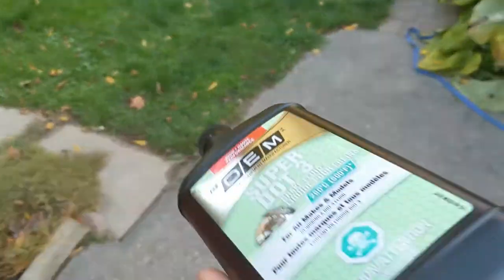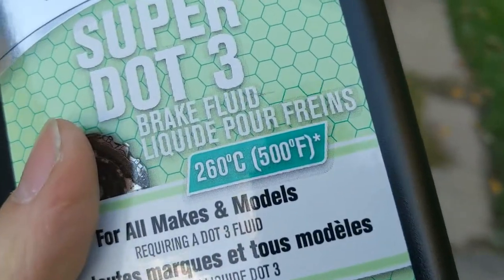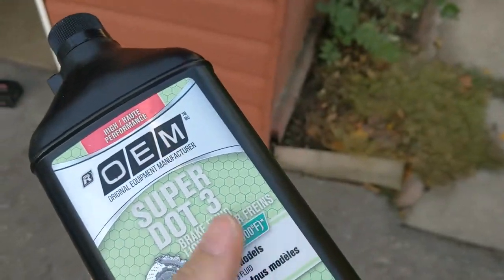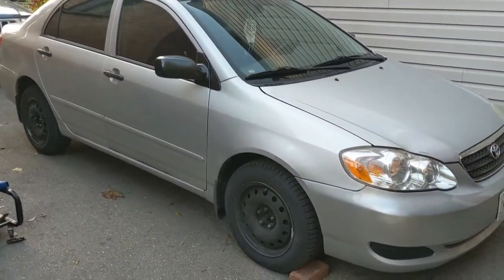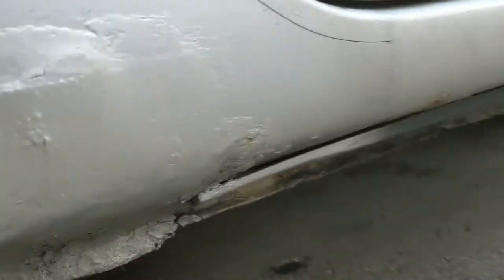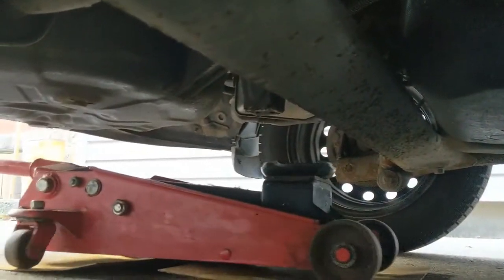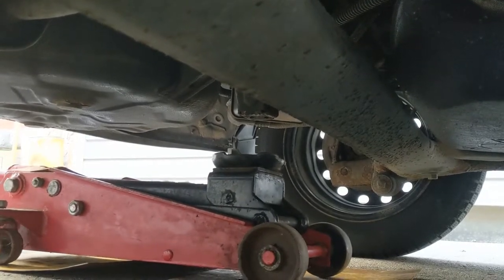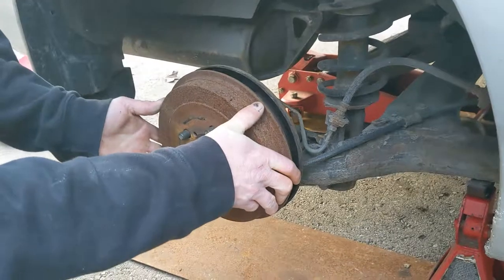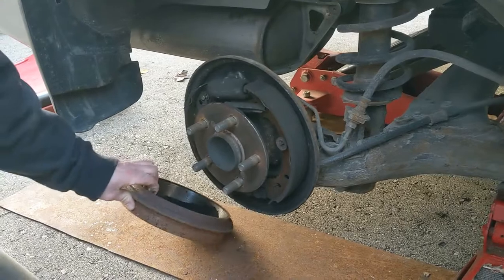I also got some SuperDOT3 fluid that has a dry boiling point of 500 — even though it's not exactly a race car, it's good to have. Because the pinch weld is pretty much just Bondo, we're lifting it from the little center point here so we get both ends up at the same time. It came off like a glove.